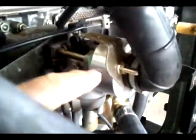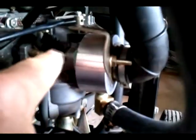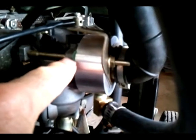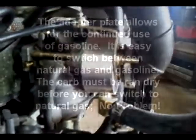This piece we're looking at here is the throttle plate, or the adapter plate, that is supplied. This plate here was originally mounted right up against the carburetor, so all this has to be moved out. The flexible intake tube went back on with no problems at all.